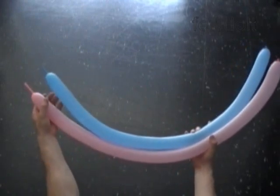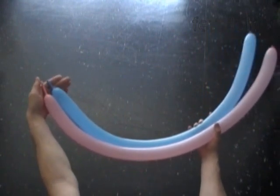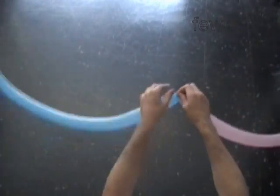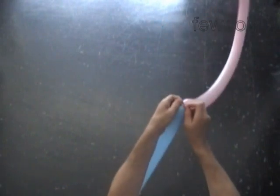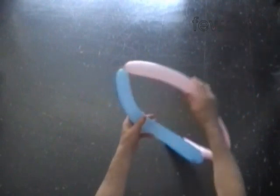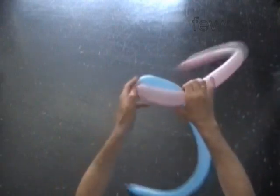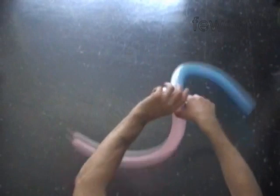Inflate two different color balloons leaving up to two inch flat tails. We have to tie the nozzles of both balloons in one knot — just a regular knot. Fold the balloons together and hold them in one hand at the point where you want to twist the first six inch bubble. Twist both balloons at the same time. We made the first pink and the first blue bubble. Lock both ends of the first bubbles in one lock twist.